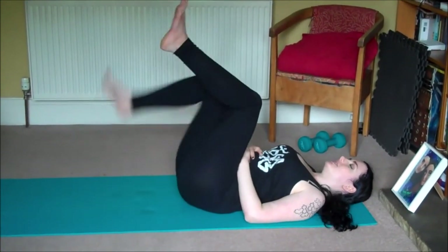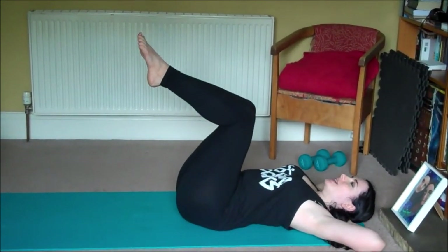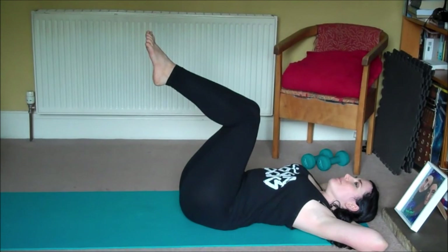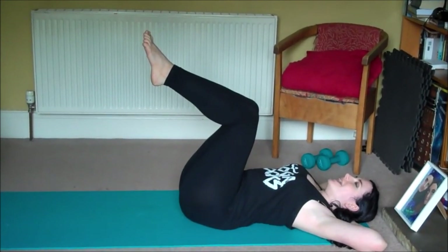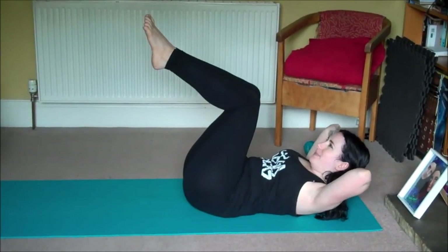Bring your legs to a tabletop position. Interlace your fingers and bring them over and behind the head. Take a deep inhale, exhale, and as you exhale lift your head, neck and shoulders. We'll take three deep breaths here.